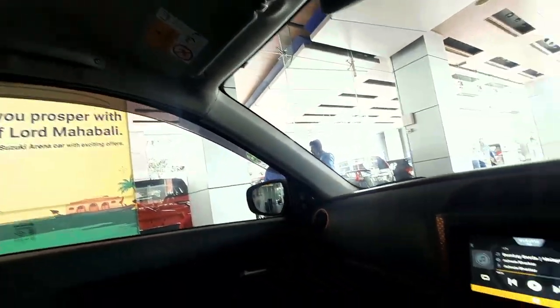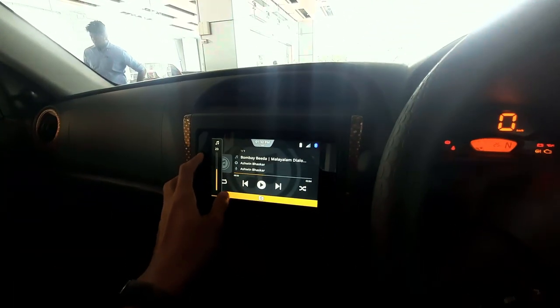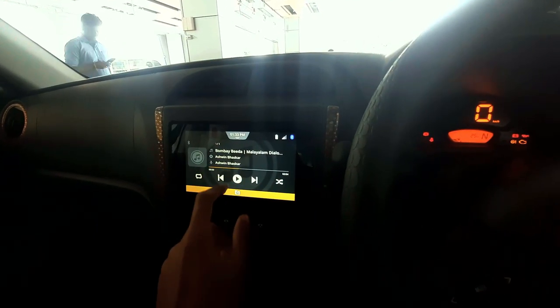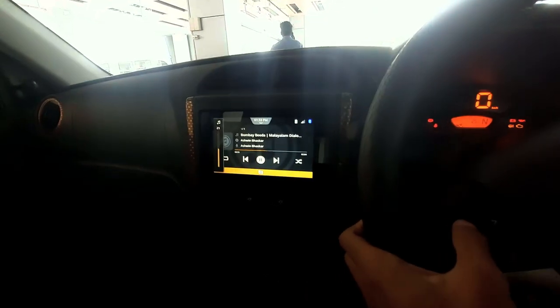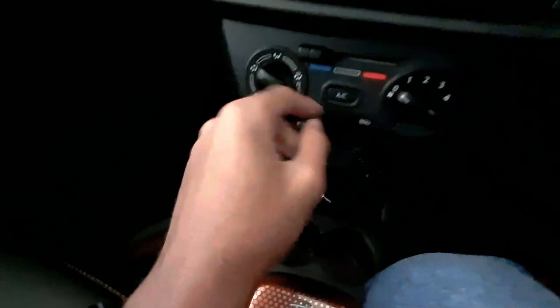Now we have music. The music is part of the Ashwin basket. This is the same sound — this is the glow box. Let's look at the AC vents.